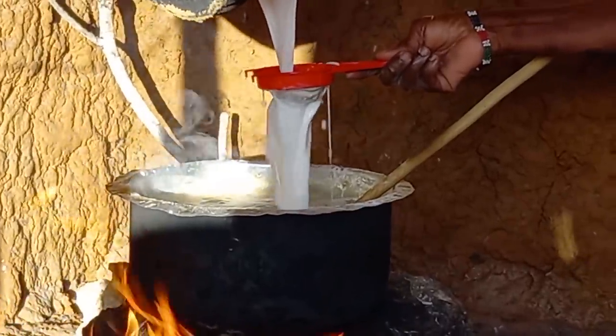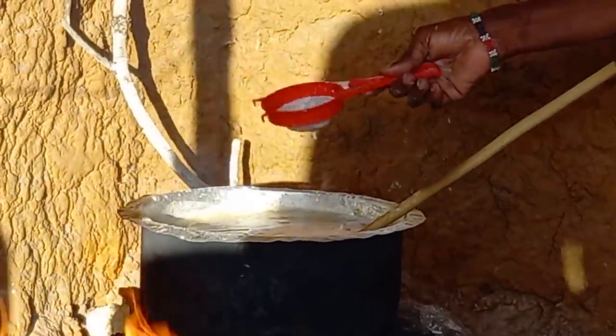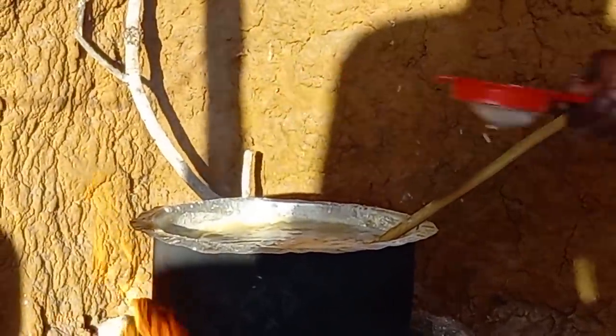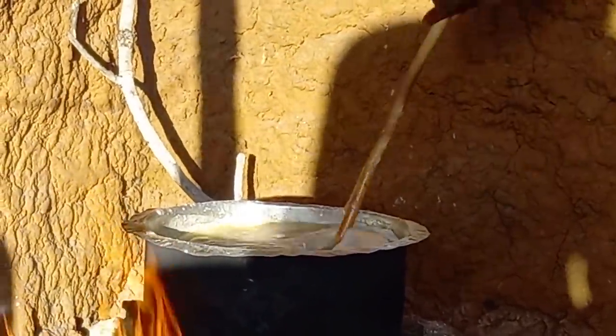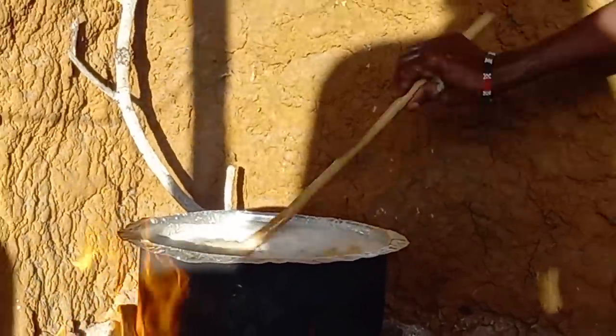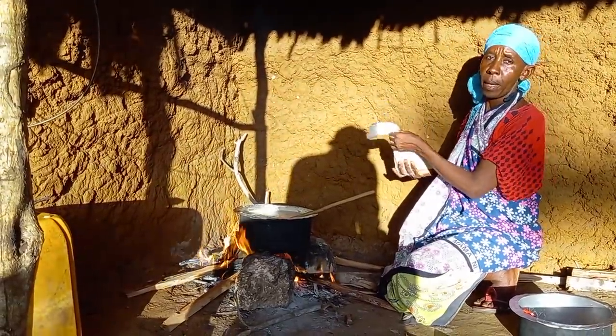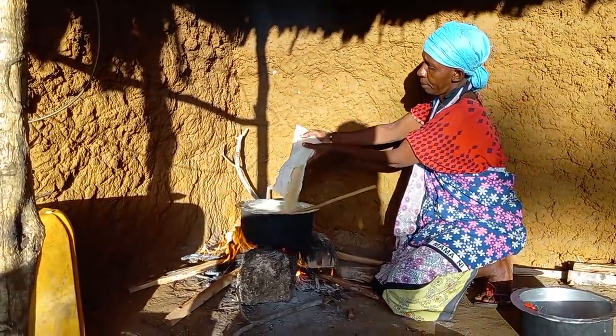Once it's thick enough, then you have to add first-class coconut milk. Mom will then ensure she's mixed it well, then add some sugar.